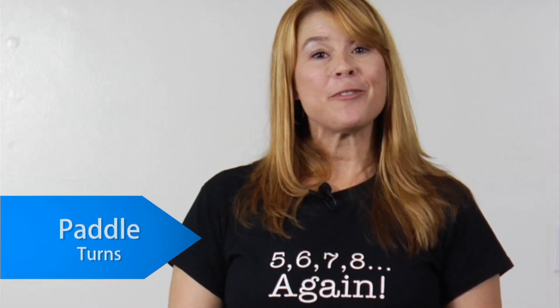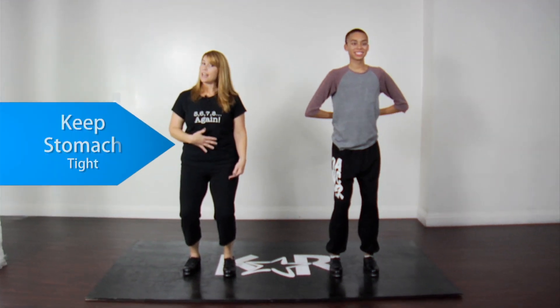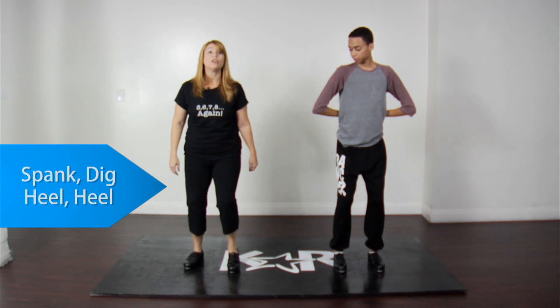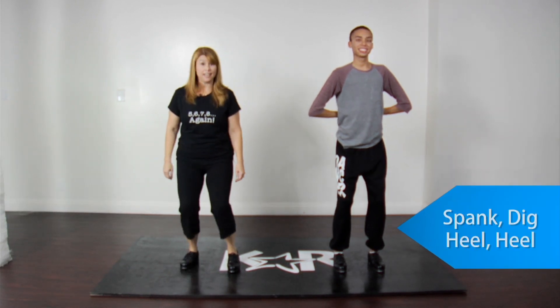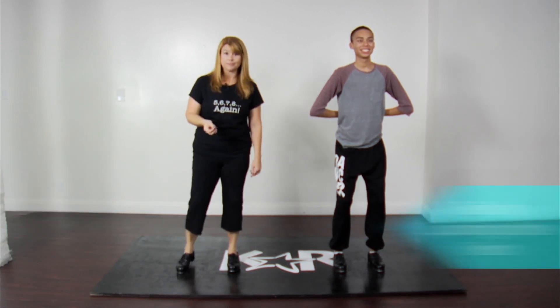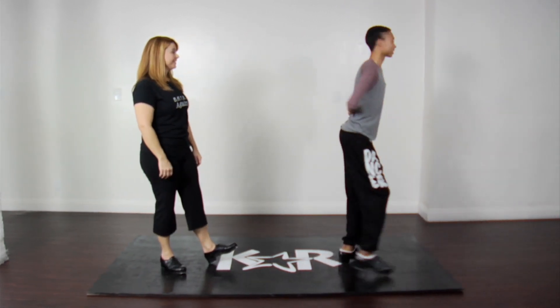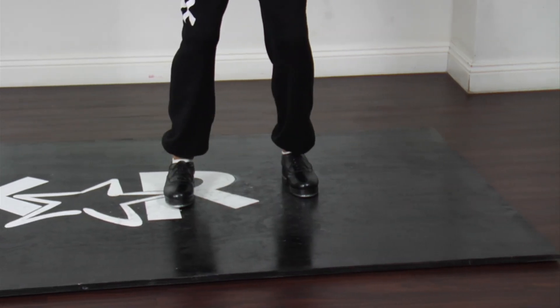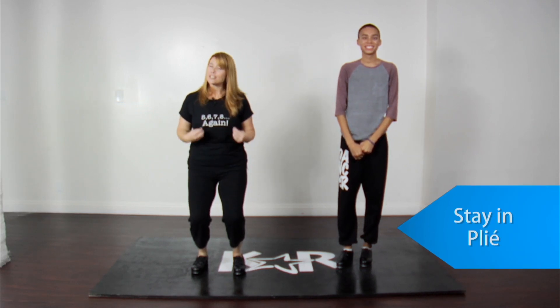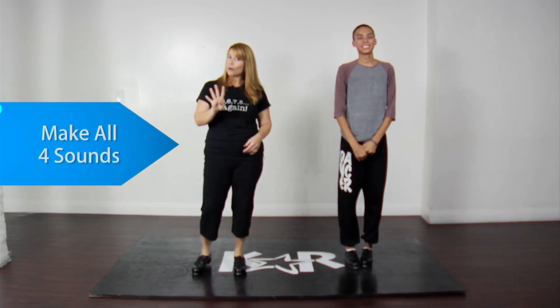My competition tip of the week for you tappers is paddle turns. For the first exercise, we're going to execute a paddle turn for the beginner tapper. You'll start in a plie parallel position, stomach nice and tight, four sounds starting with a spank, dig, heel, heel, spank, dig, heel, heel. You'll spot to the back first and finish the turn by spotting to the front. Make sure you utilize your spot. Stay in plie deep into the floor, making a nice articulate sound and make all four of your sounds.